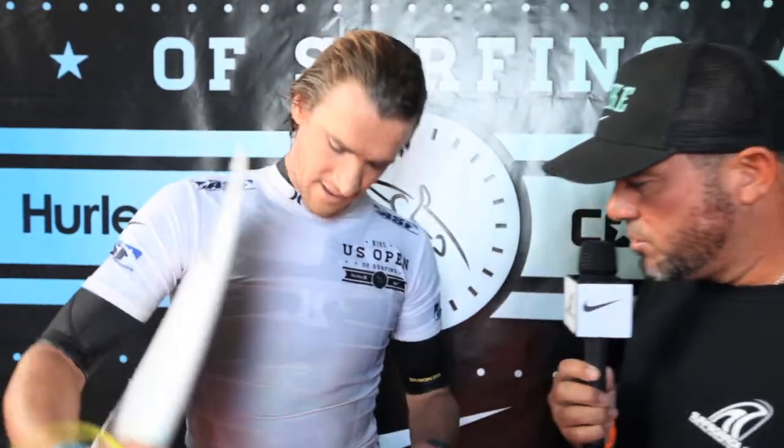Fin system choice? I've been rocking Futures. I'll ride anywhere from the AM1s in good waves, or AM1s and 2s, then the Timmy Patterson loss template kind of in beach breaks. That's been my fins of choice.